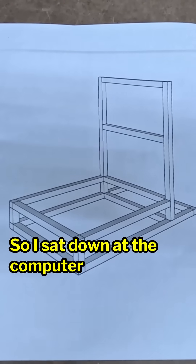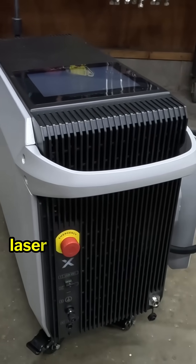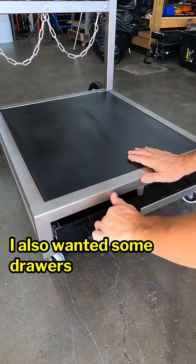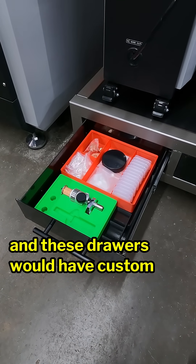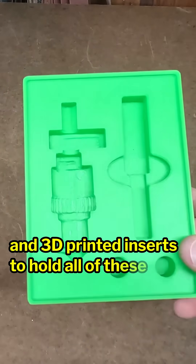So I sat down at the computer and came up with the design. I needed it to hold both the metal fab laser and wire feed unit, and it also needed to hold two bottles of gas. I also wanted some drawers that could hold all of the consumables, nozzles, and tips, and these drawers would have custom 3D scanned and 3D printed inserts to hold all of these small parts.